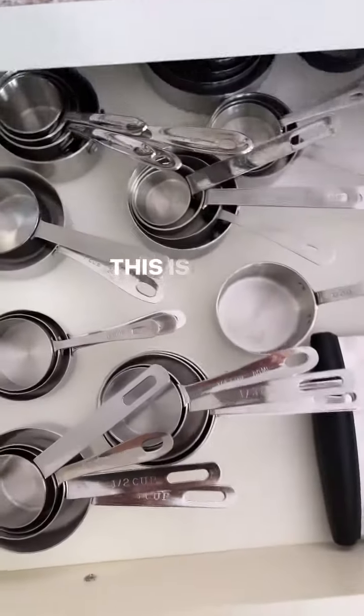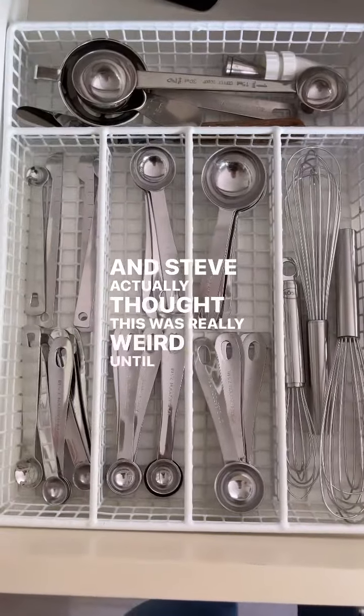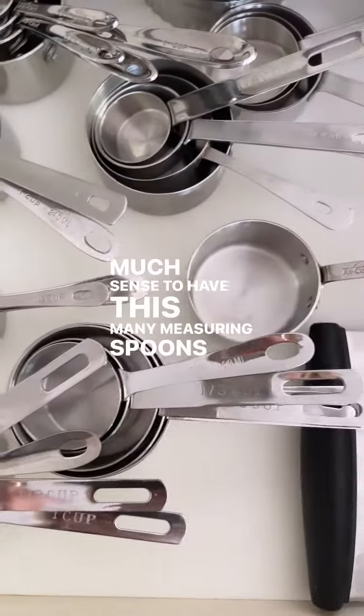Open the drawer for you all. This is my obsession. Steve actually thought this was really weird until he started living with me, and he's like, oh my God, it makes so much sense to have this many measuring spoons and cups and stuff.